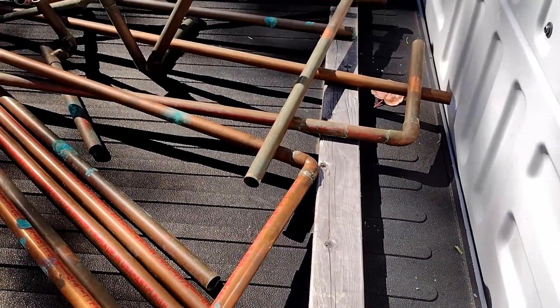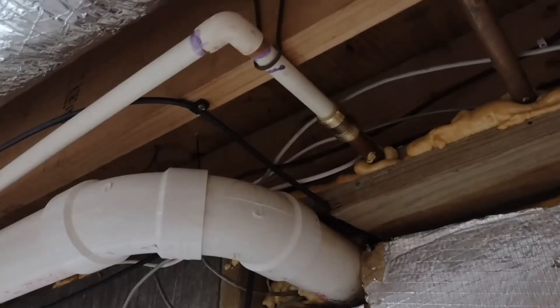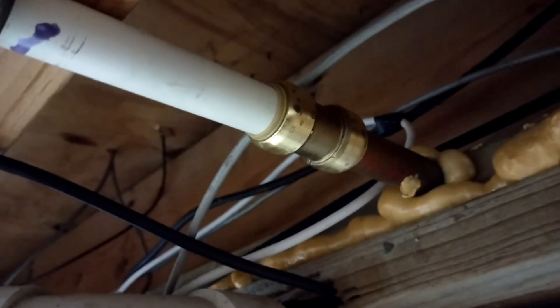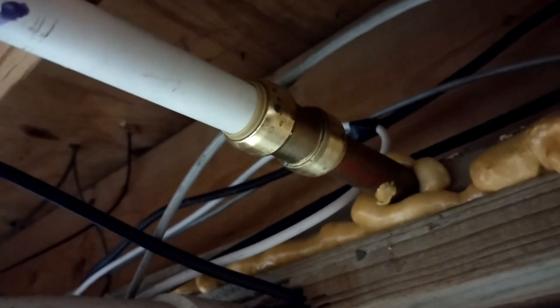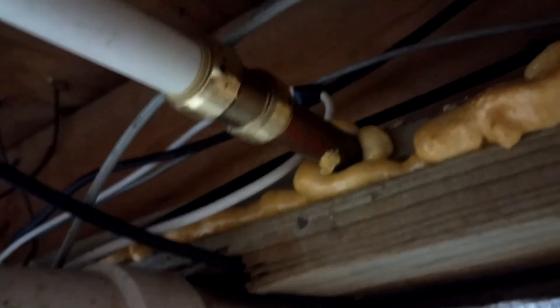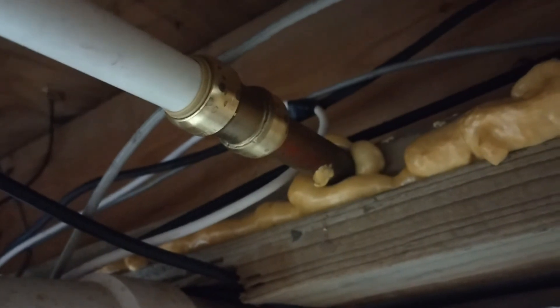I'm going to zoom in over here to the finished product. That right there, guys — that is a shark bite fitting. You don't have to have any solder; it'll connect any type of pipe — CPVC, PEX, copper. That goes through into the part of the house that doesn't have a full basement but is an addition, and that copper doesn't have any pinholes, thankfully.